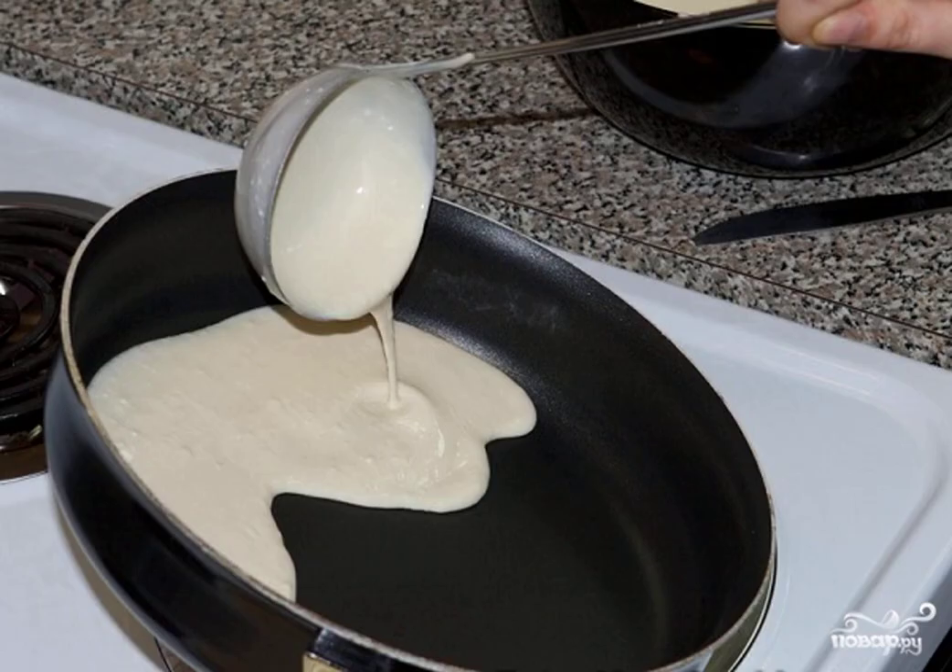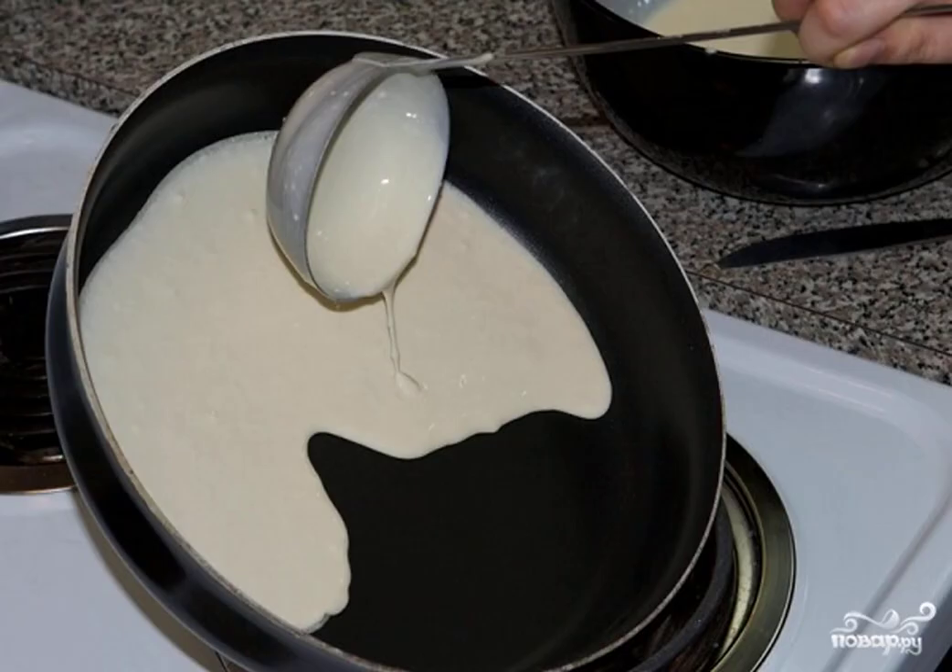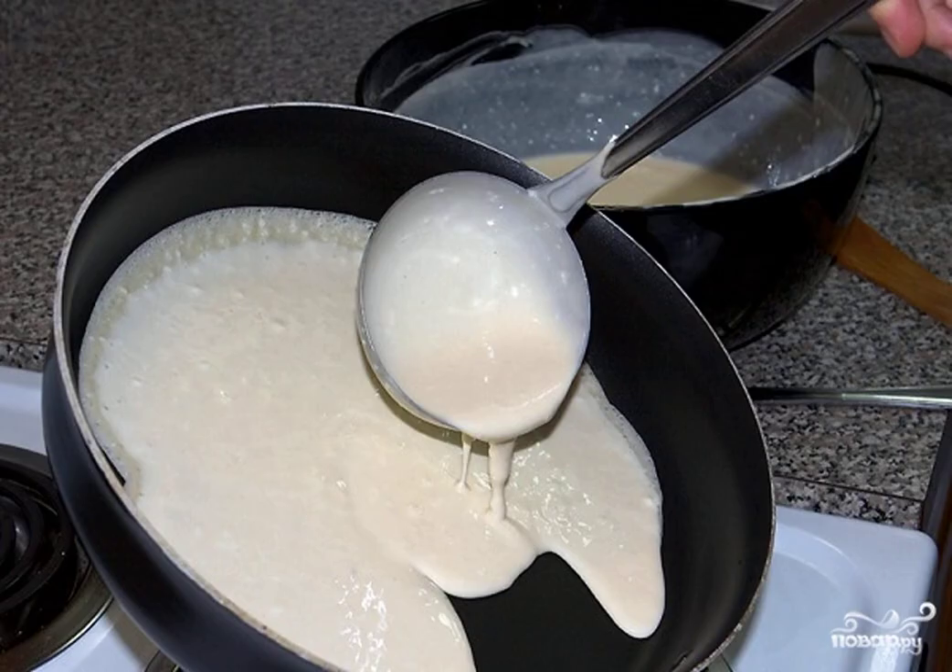Hold the pan at a slight angle and pour the dough on top. At the same time, constantly tilt the pan a little more so that the dough is evenly distributed. You need to pour a thin layer of dough and leave it to fry on high heat.